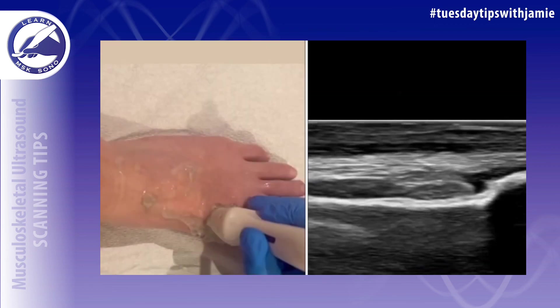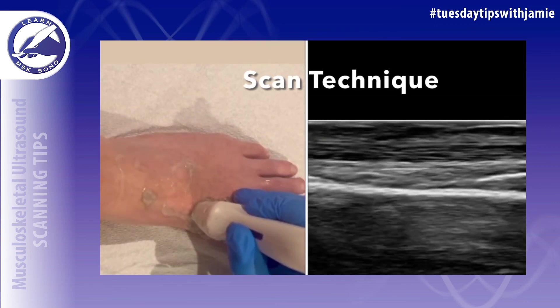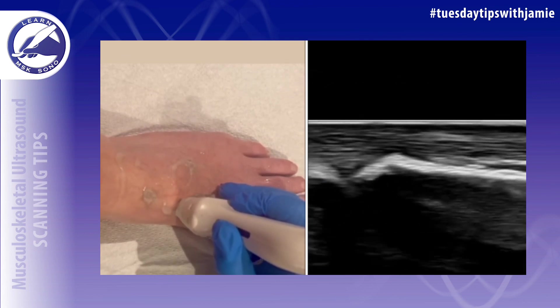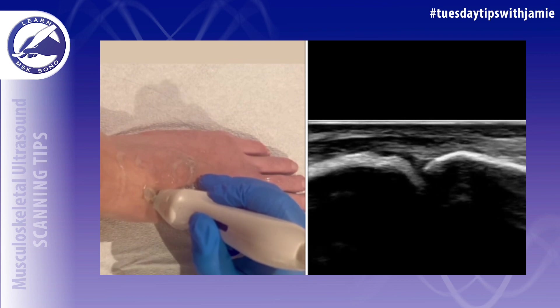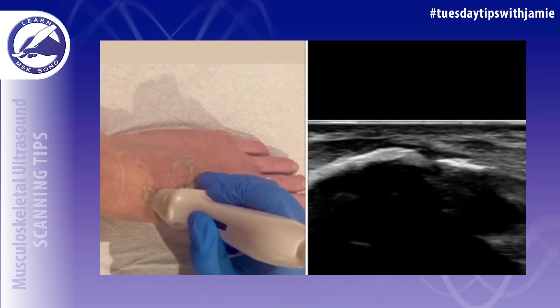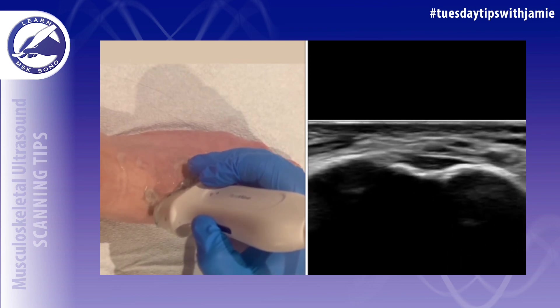You can use the first MTP joint as your landmark to begin your exam. Align your transducer in the long axis to the first metatarsal and then scan proximally until the next articulation where the medial cuneiform comes into view. Then rotate your transducer laterally until the second metatarsal comes into view.